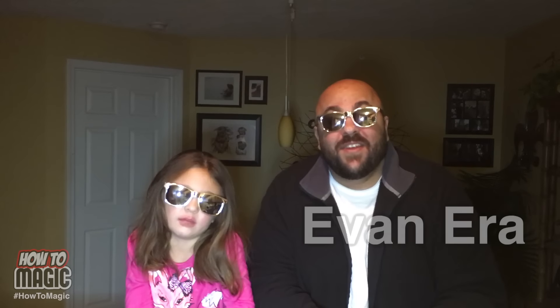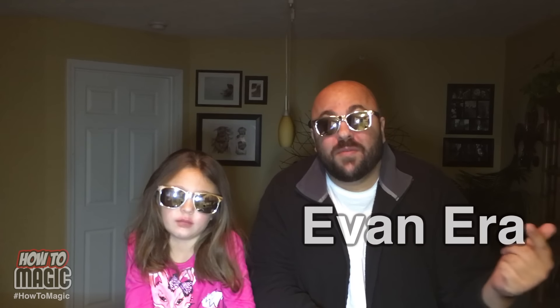Welcome back to How to Magic. My name is Evan Era, I am your host for today. I'm joined with my special co-host, my beautiful and intelligent daughter Ava. Today we are showing you guys five easy magic tricks for kids.